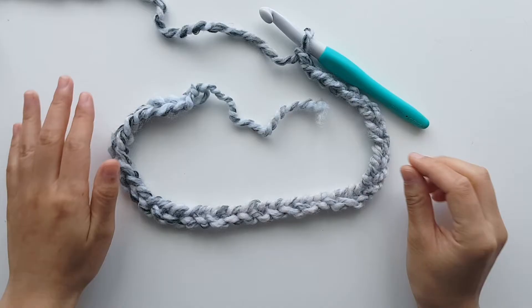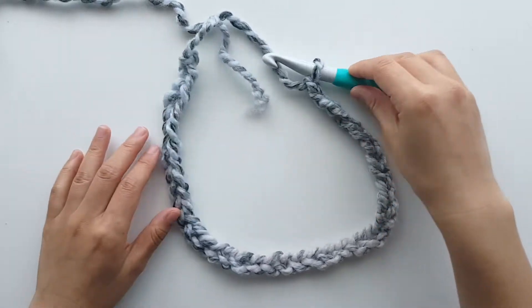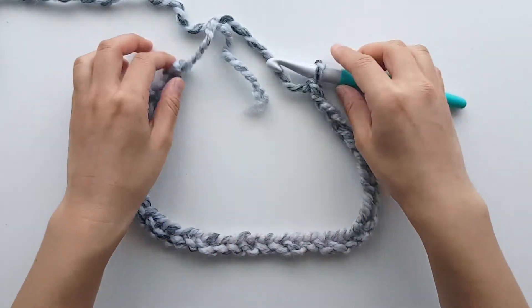Once you have 39 chains, slip stitch into the first chain to create a ring. Make sure your ring isn't twisted and it's nice and flat.